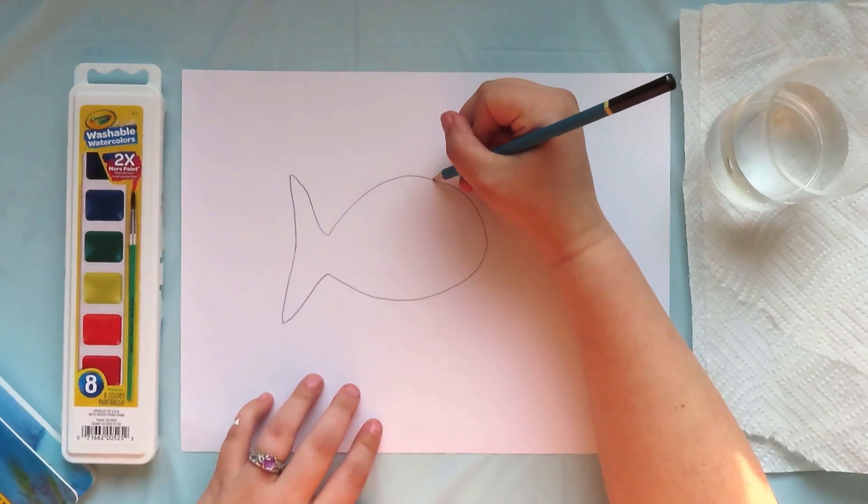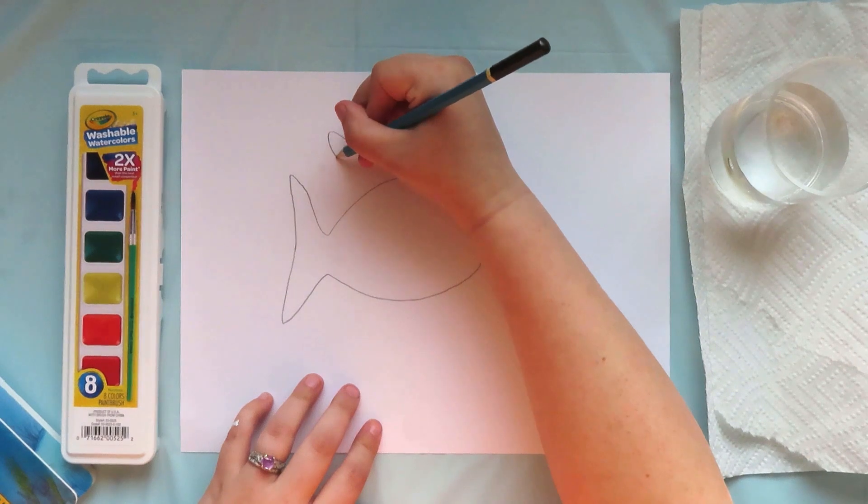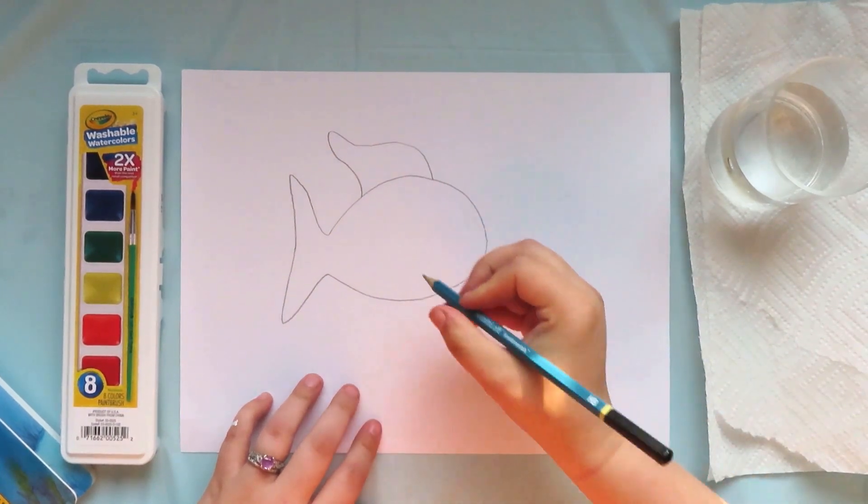At this point, my drawing kind of looks like a goldfish cracker, so let's add some details. Next, I will be adding fins to my rainbow fish. I'm going to draw one big long fin at the top and three smaller fins on the bottom.